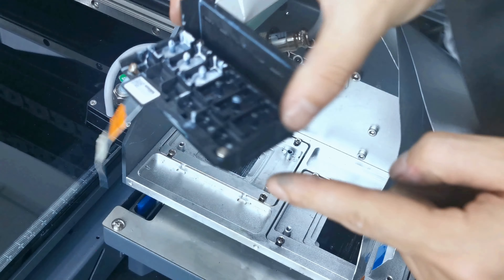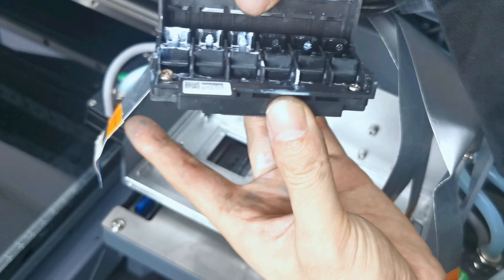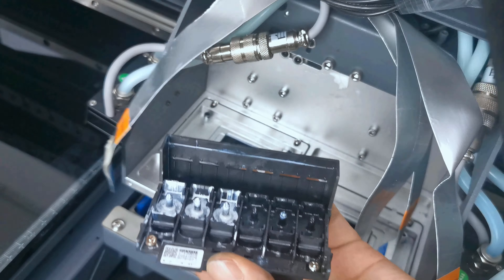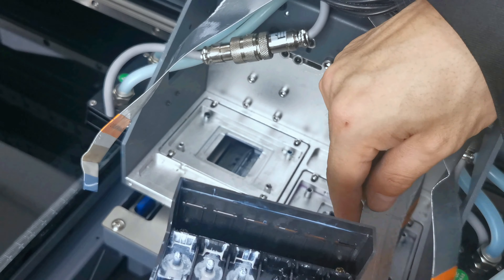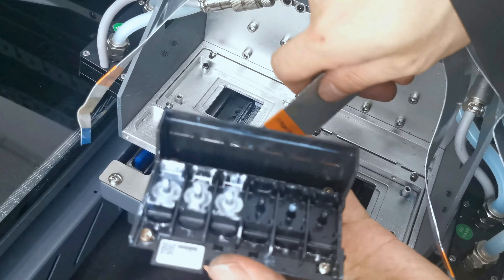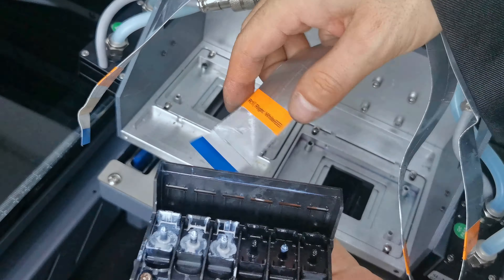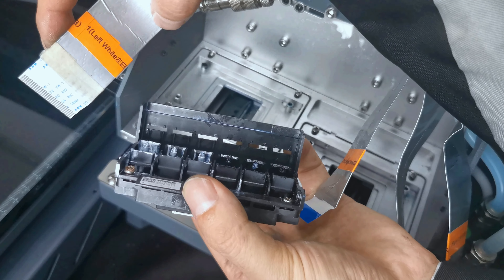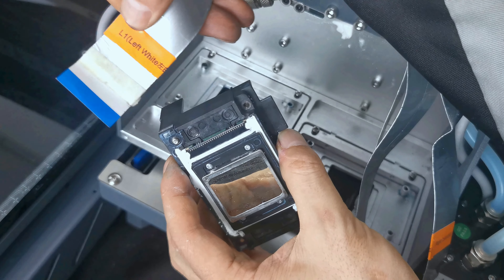On the printhead, we can find a left port and a right port. On the cables, we also find labels: the cable marked L1 is for the left white port, and the cable marked R1 is for the right port. So R1 connects to the right and L1 connects to the left.